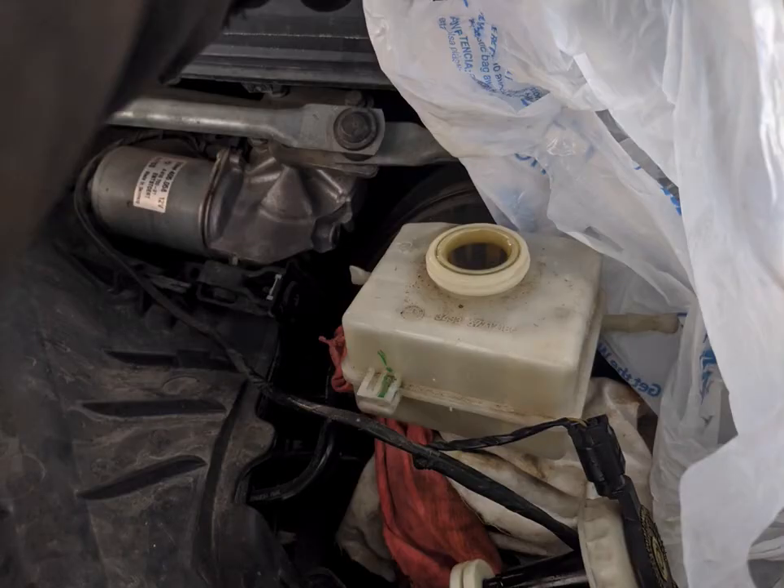Last but not least, this is my brake reservoir — you can see that it is quite close to the top. It did not leak thankfully, but if you had it at the max it would very likely have spilled. So be ready to catch as much of that as you can. And that's it — cinch down all the guide bolts, double check, triple check everything, put the tires back on and you should be good to go.